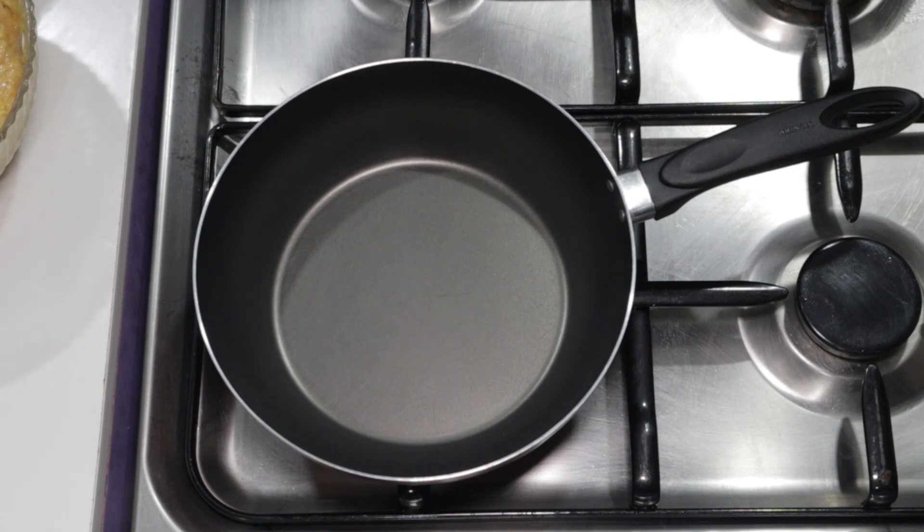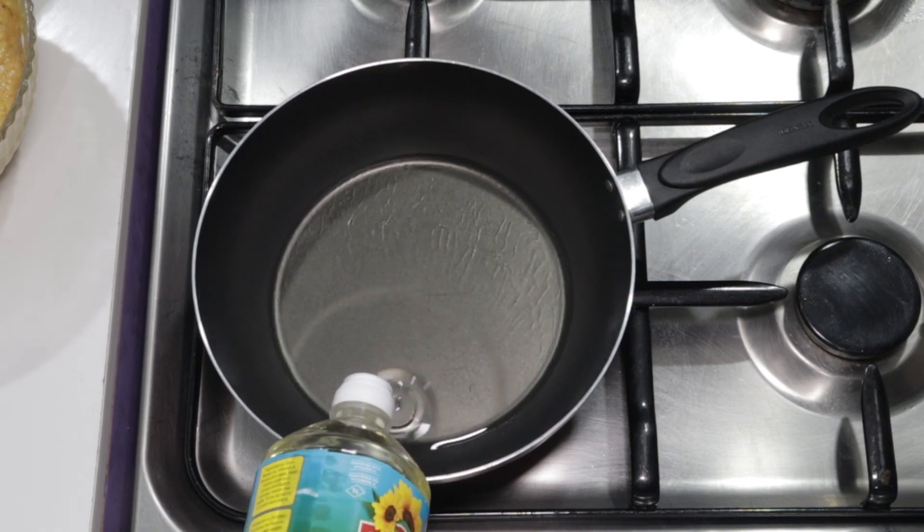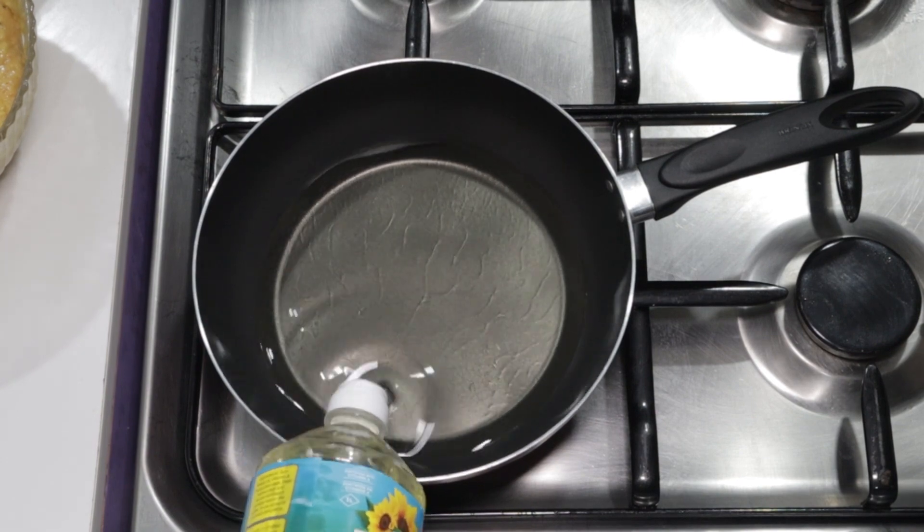We'll now move to our cooker. Set your pan on the cooker and pour in some oil — enough to fry the plantain fritters or kakulu. Let it heat well.